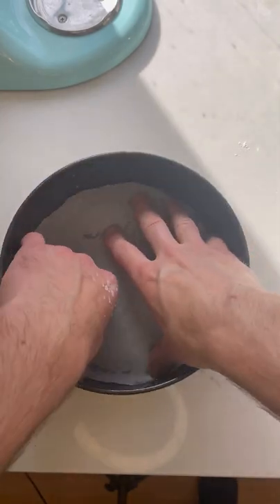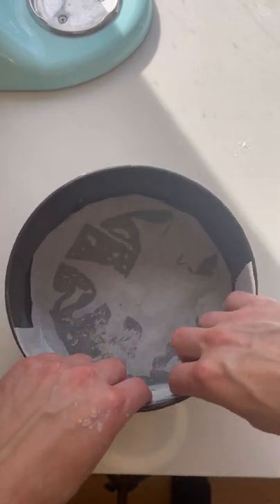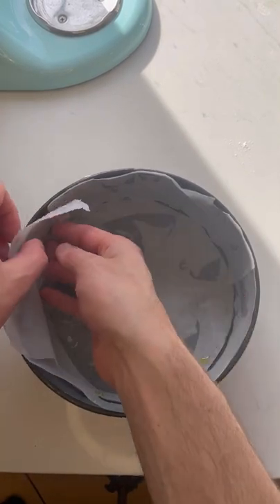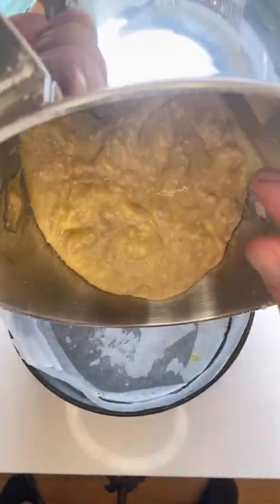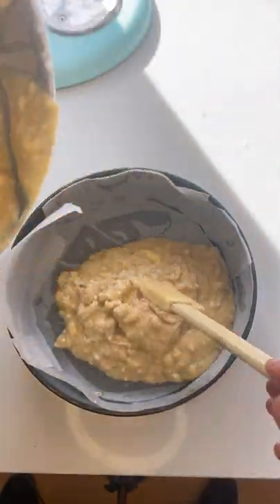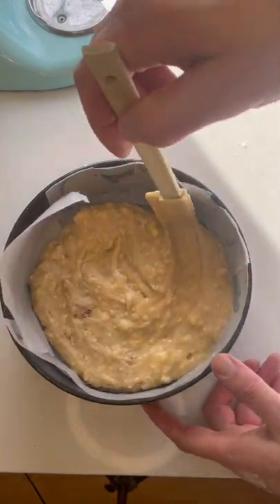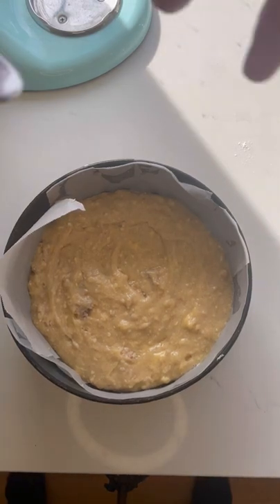Get your tin — I've cut the paper to shape. This will just more so guarantee that your cake won't stick when you take it out of the oven, otherwise it'll end up falling apart potentially when you try and pour it out. I've put a bit of oil in there just to help the paper stick. Scoop in about half your batter. It does look a bit rough but it tastes good once it's cooked so don't stress.